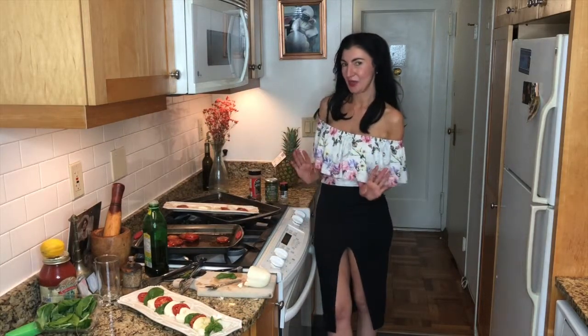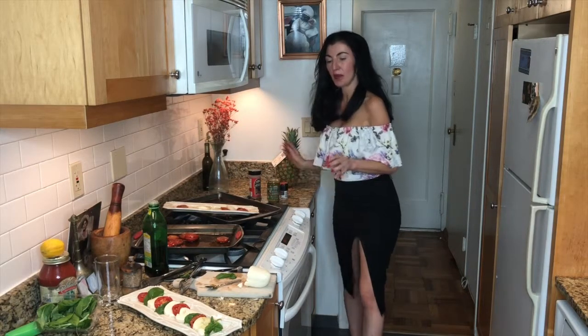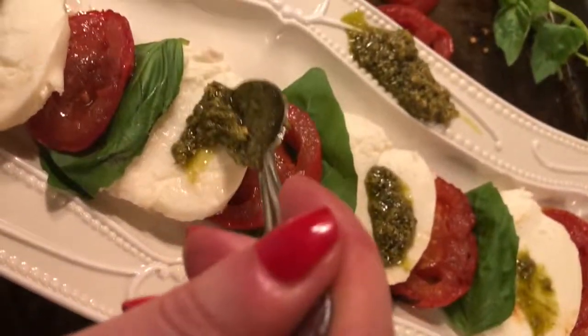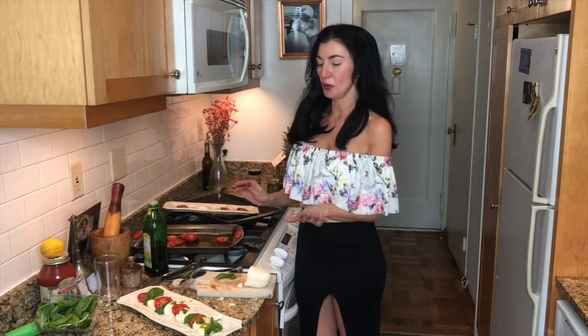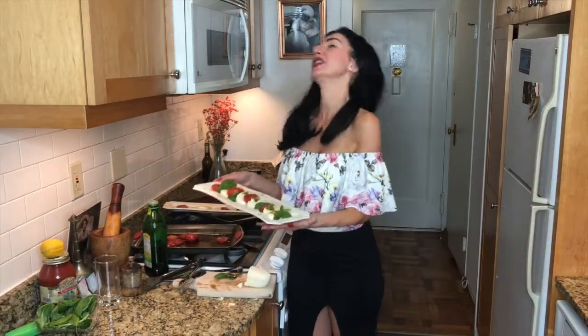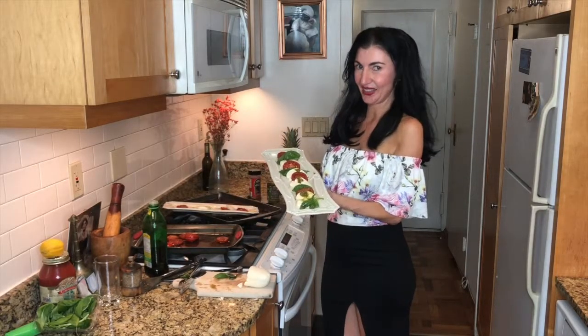We're not quite done yet because we're going to keep amping this up. You have two options: you can drizzle a classic aged balsamic vinegar over it, which is the classic addition to caprese salad, or you can go my way — we're going to get some pesto and drizzle it right on each slice of mozzarella. If you use my pesto, the secret ingredient at PurellaEats.com, it will be the perfect dollop of flavor to this already elegant and beautiful dish. You can present this to your friends and family and they're going to love this classic caprese salad Italian style with a little twist. It is healthy too. We are Living in Italian — bye!